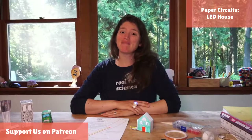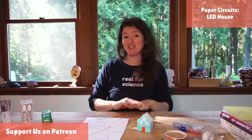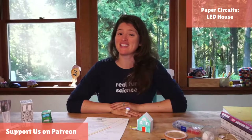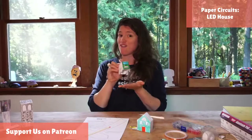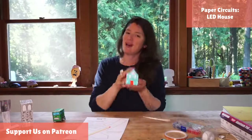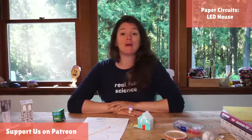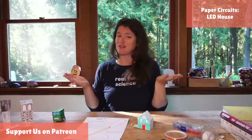Hello! Welcome back to Science With Us. We are going to be making some paper circuits all summer long and I'm so excited that you guys are here with us today. Yesterday we made our van and we have a couple other paper circuits coming up later this week, but today we are making a house to make ourselves a little home. I'm going to go over what we need and all the supplies you need, and we'll get to our shout outs and all that fun stuff.